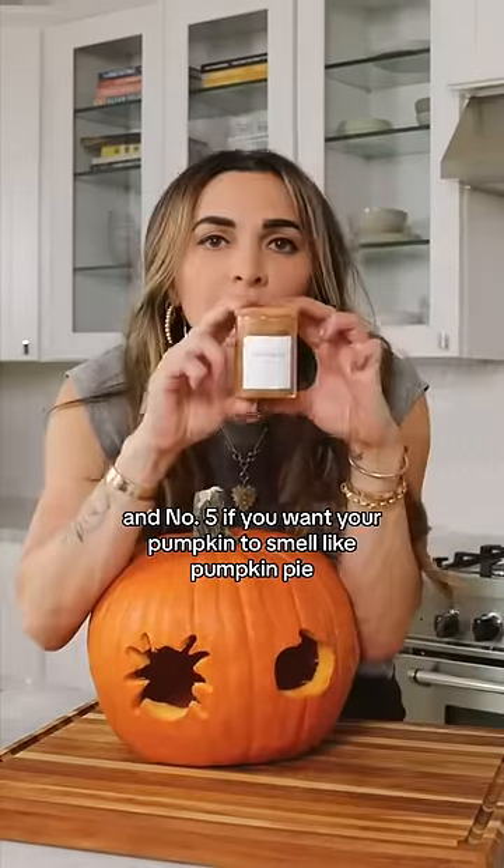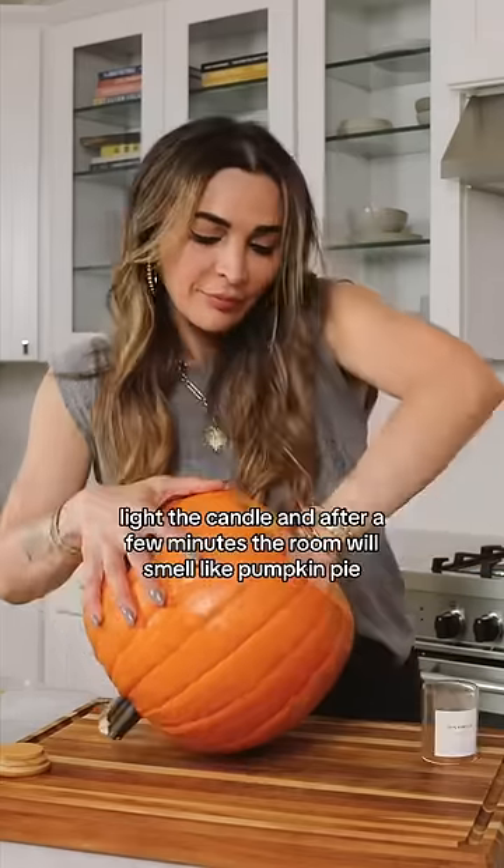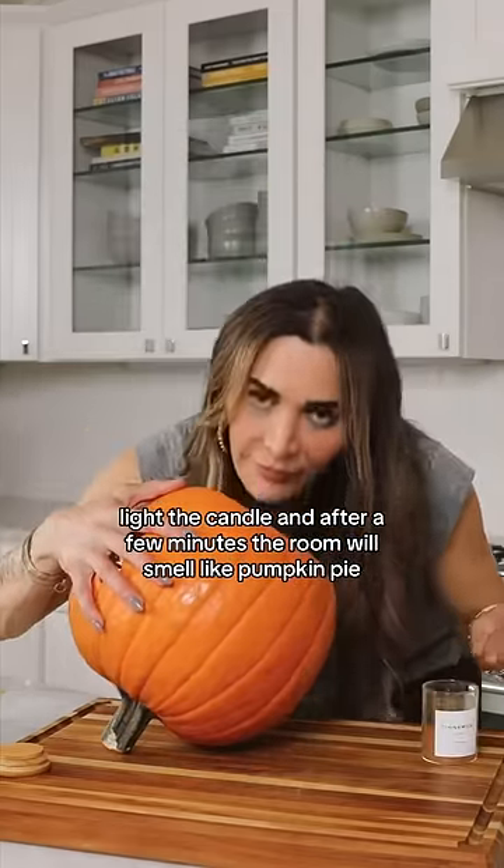Number five: if you want your pumpkin to smell like pumpkin pie, add a little cinnamon. Add a few teaspoons and make sure to blot it well. Light the candle and after a few minutes, the room will smell like pumpkin pie.